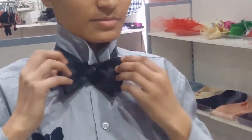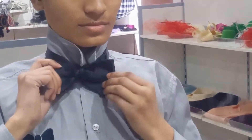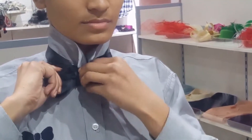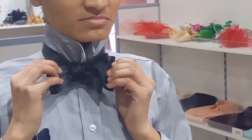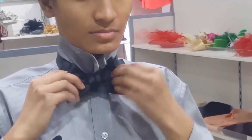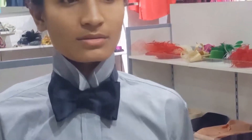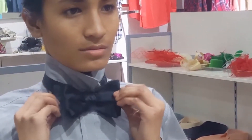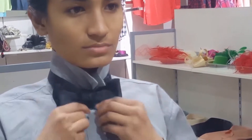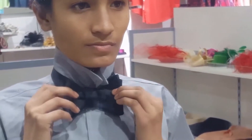To tighten it, pull it from opposite directions and give a jerk while pulling. You can also tighten it by pulling the back side of the bow tie.